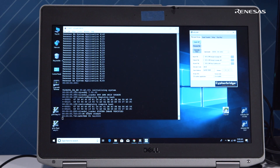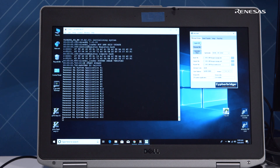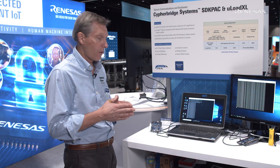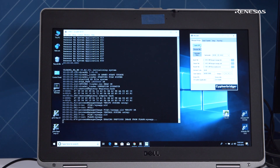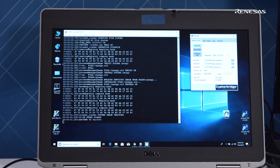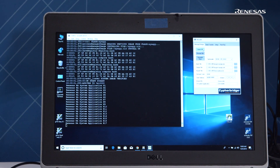First, we'll reset the board here. You'll watch this as it comes up, verifying the system application. For a software update cycle, then we'll arm that process, reset the board, and watch how the secure bootloader authenticates and decrypts the images and installs it on the system flash.